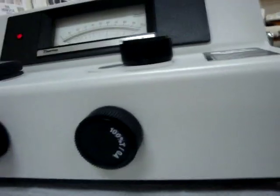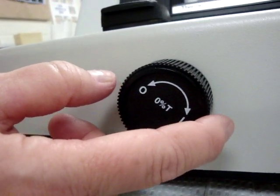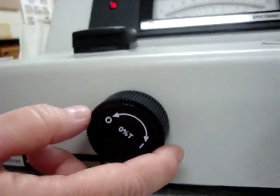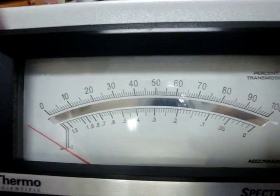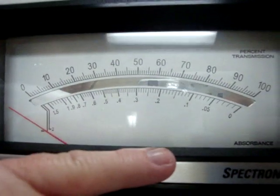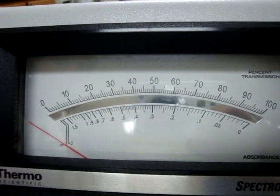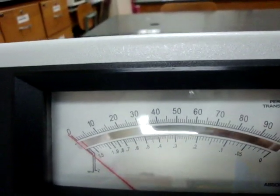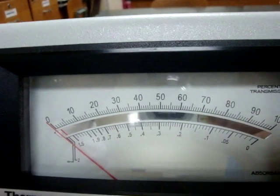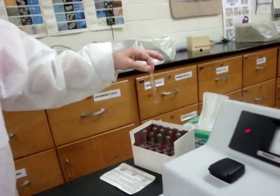The next step is to set the zero percent transmission using the knob labeled 'zero percent transmission.' The goal is to set it at zero percent transmission. Note that on this machine, percent transmission is on the top scale and absorbance is on the bottom — this is opposite from the other machine. Turn the knob until the pointer comes to zero.